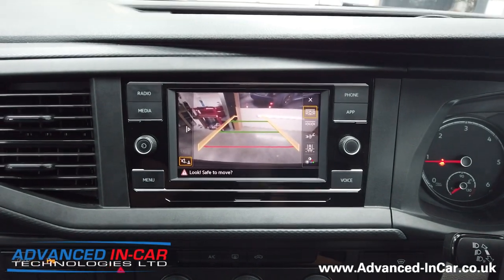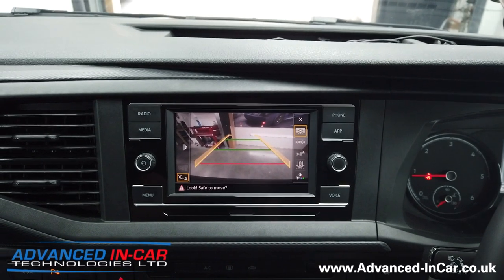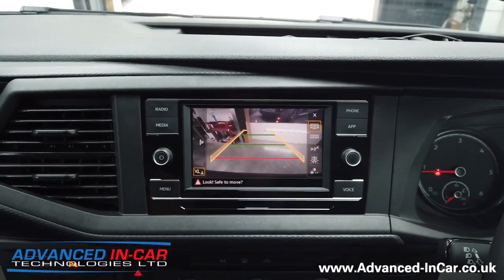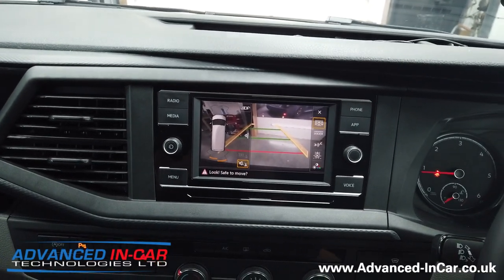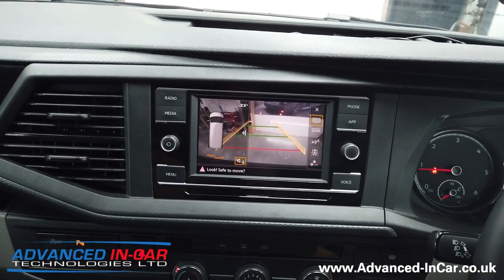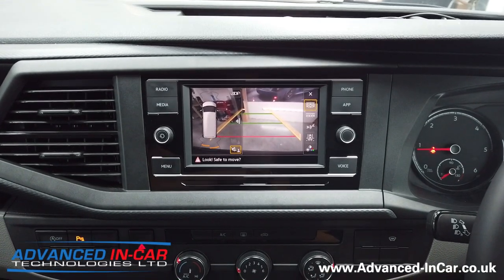So the Volkswagen Transporter T6.1 can now be retrofitted with the genuine Volkswagen highline reverse camera. As always, these guidelines are just for parking maneuvers — they don't match up exactly to the vehicle's size, length, or width — they just give you an indication of where you're going to end up when reversing.